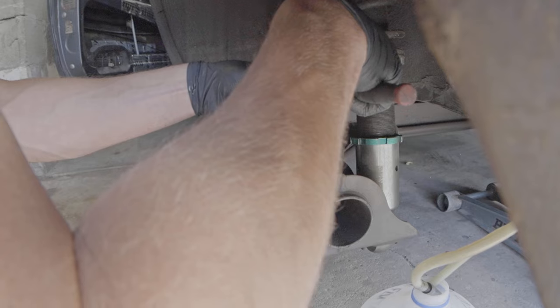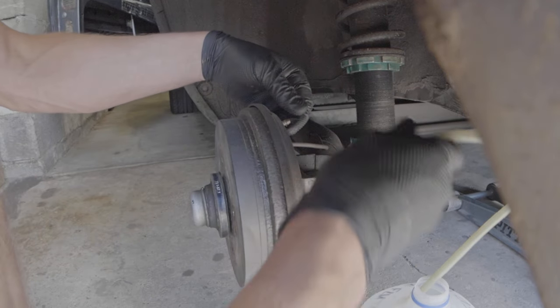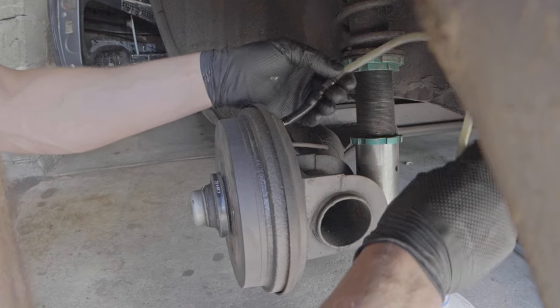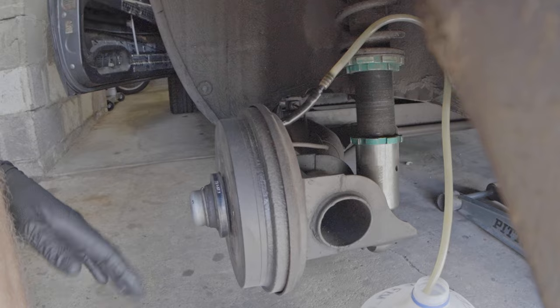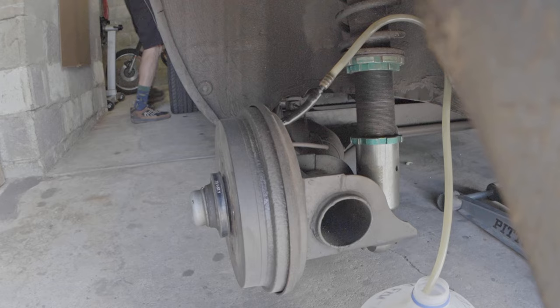It's worth noting that brake fluid is pretty corrosive — it's bad for paint, bad for humans, probably bad for dogs too. Just be conscious that you're working with a substance that's not good for you, pretty much like everything else on a car. Wear gloves.